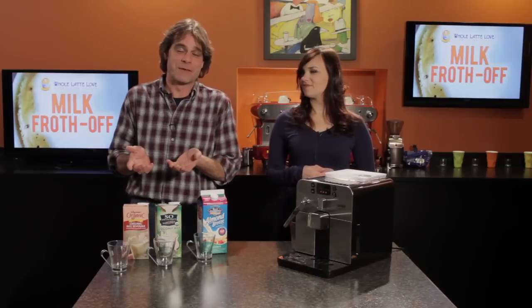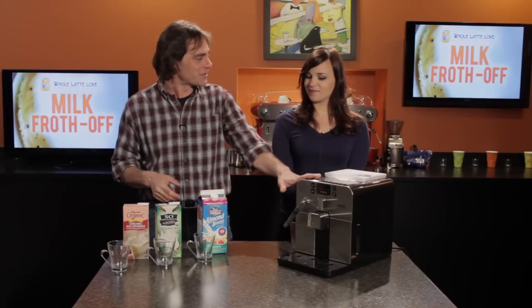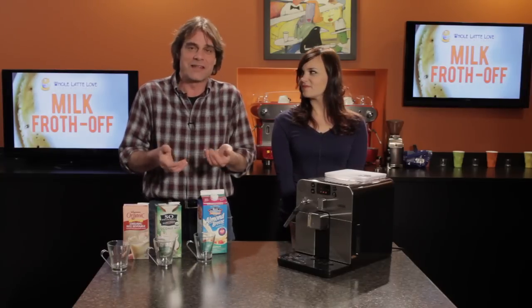We're going to be semi-scientific about it. We'll take a quarter cup of each milk and use a Gaggia with a panarello wand — really no technique required, it automatically froths. We'll put them on and see how they do.